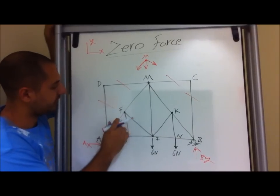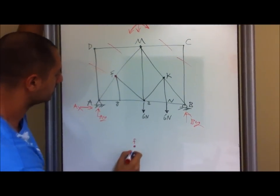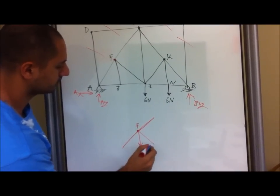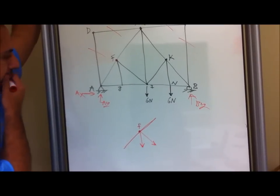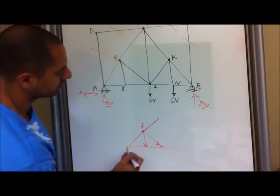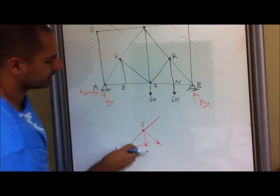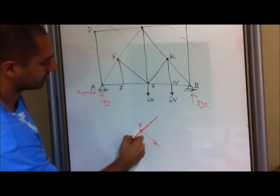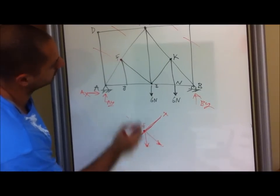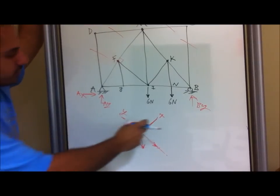In this case, we can work at point F. Looking at point F over here, I'm going to determine my X and Y axis. I'm going to say this direction is my X direction, and since this is 90 degrees, I'm going to call this my Y direction. So now we have an X and Y direction.